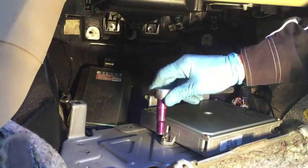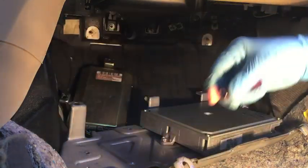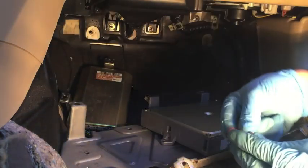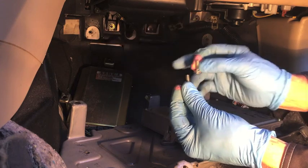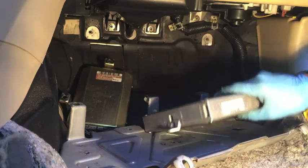Three more 10 millimeter bolts on the ECU. The bolts holding the ECU on the larger one are a little bit longer than the ones holding the TCU on, so just keep track of that. Longer bolts go on the ECU. And now that's free also. You can get the kick plate out of the way if you want to.